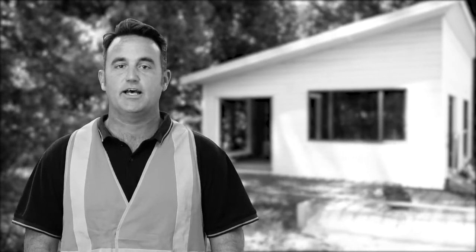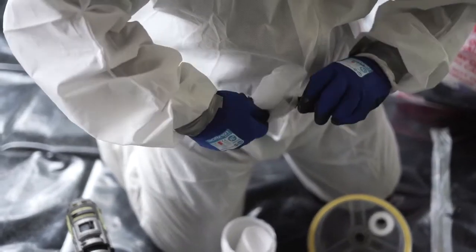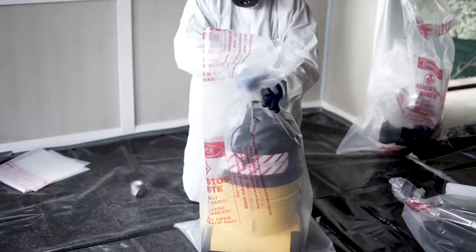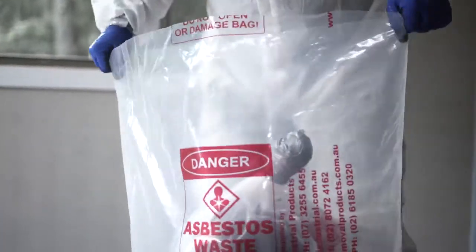Before moving from the asbestos work area to the decontamination area, remove any visible asbestos dust residue from your protective clothing, tools and equipment using a HEPA filtered H-class industrial vacuum cleaner if available, or wiping down with wet wipes. If the asbestos work is complete, ensure all tools and equipment have been decontaminated and double bagged in the asbestos work area.